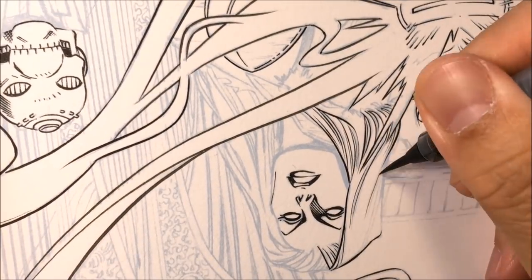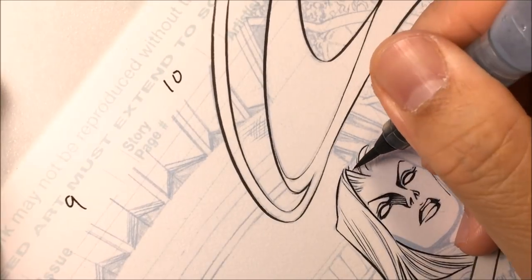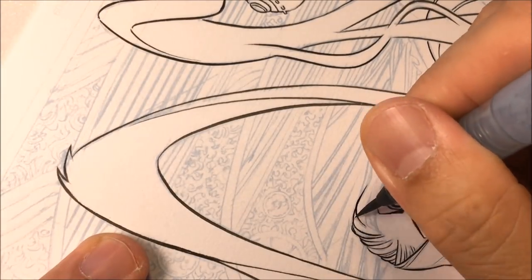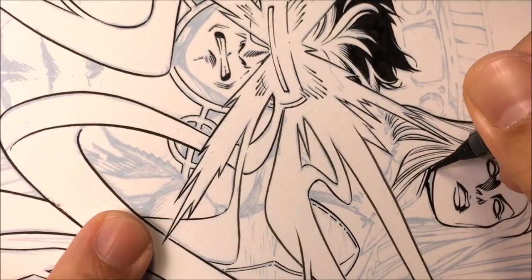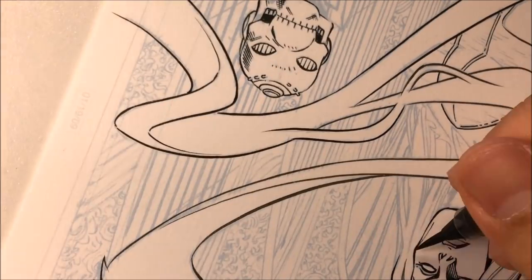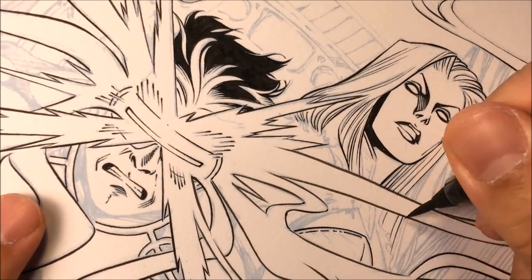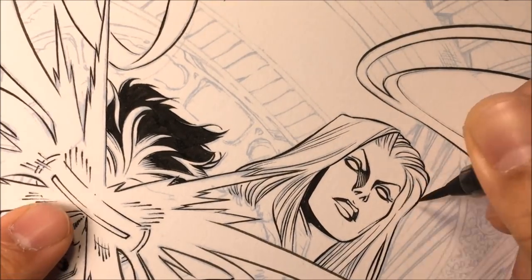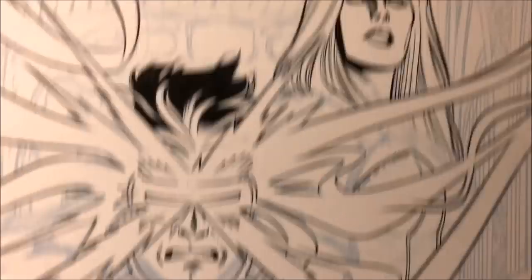I'm making thinner lines on this hair, and then right on certain areas I'll make that line thicker because I want it to pop out. After inking some of her face with thin lines, when I get to the neck, I make it thicker because I want the neck to pop out in front of the hair. Those few strands of hair are also made thicker so that strand pops out.